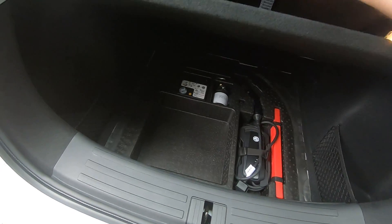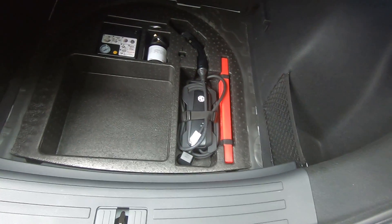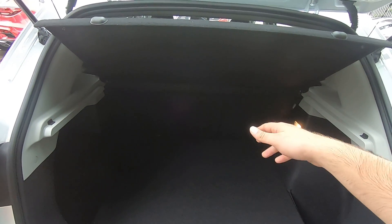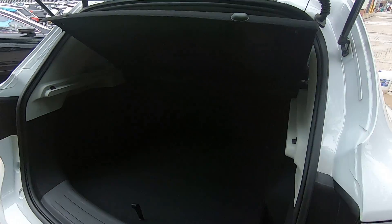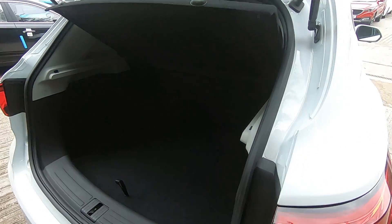There is additional space to the right and left-hand side, and if you pull this upwards there's a bit more space. This is also where you're going to find your charging cable along with the inflation kit. You can also recline the rear seats in order to extend your boot space if you need to carry larger items.